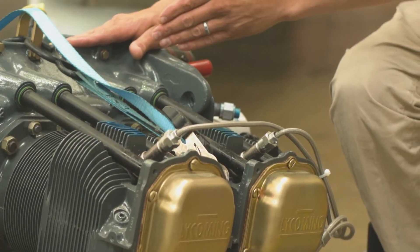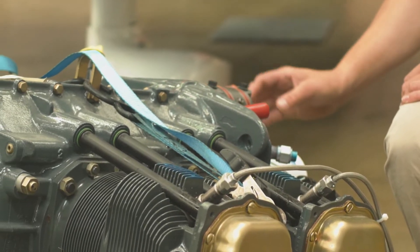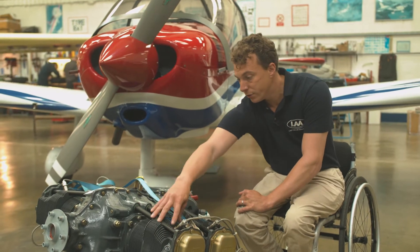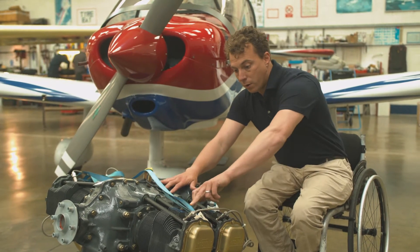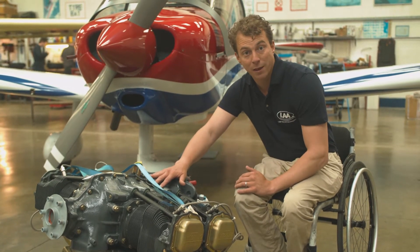The front of the engine is where the propeller mounts. We've got the dipstick at the back, the vac pump, oil pump, magnetos, mechanical fuel pump, and the cylinders here. They've got this combing on them to aid with engine cooling. Spark plugs, and the valves sit behind these rocker covers. And essentially, that's it.